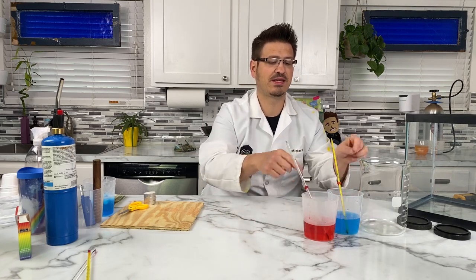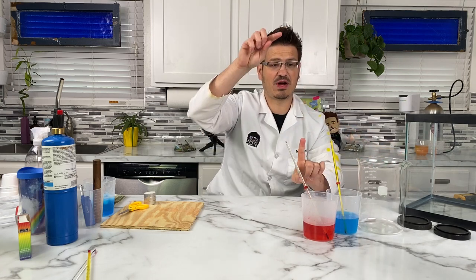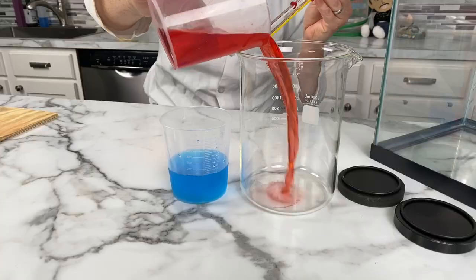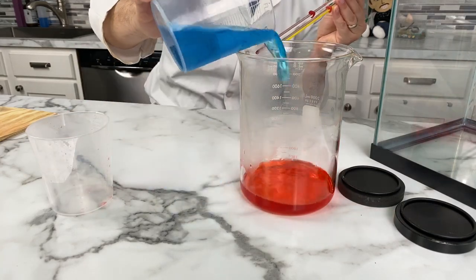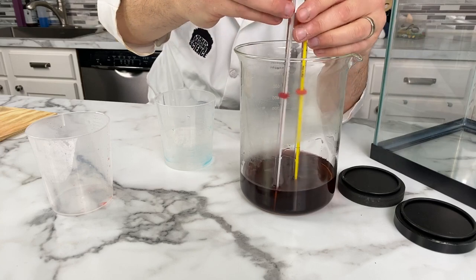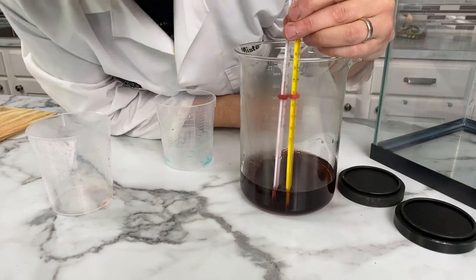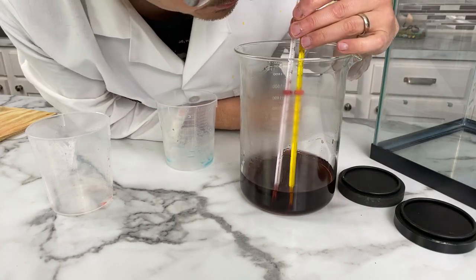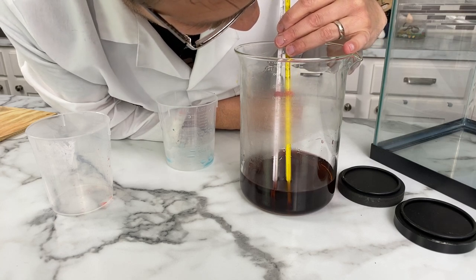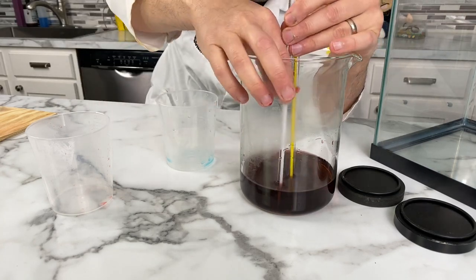Let's give it a try. I'm going to pour these in and then put the thermometers in. We're going to watch what the thermometers do. What I see is my hot water thermometer going down. It fogged up — my hot thermometer is going down and my cold is going up. And they're almost meeting.